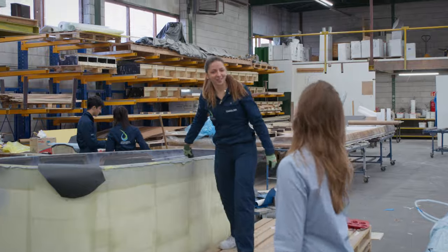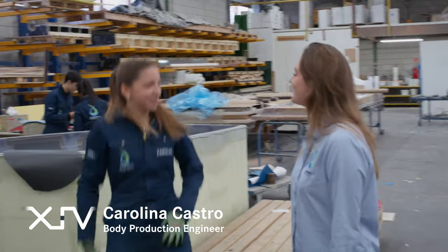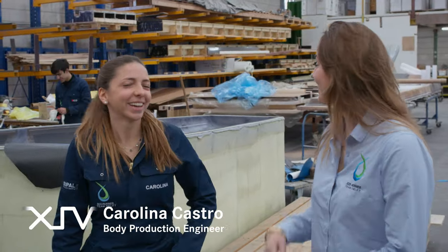Hey Carolina! Hi Victoria! How are you? I'm good thank you. Can you tell us how we start?